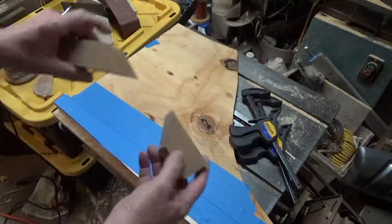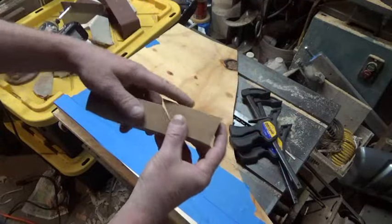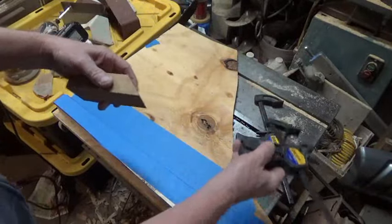Now, on the glue up. Once you take this miter and put glue on it, it becomes slippery. So when you try to clamp it, of course it's going to take off on you. Plus you're struggling holding it.